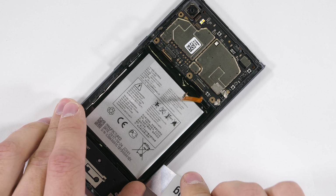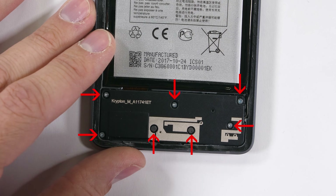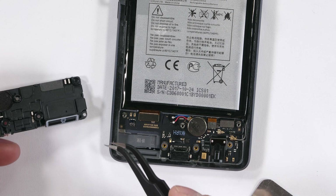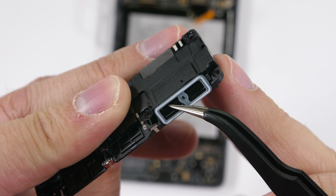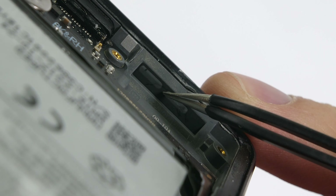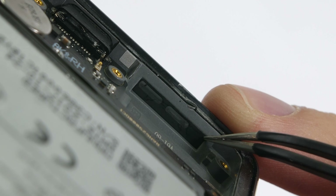It's still impossible to remove the battery at this point, so I'll move down to the bottom of the phone and remove the seven Phillips head screws, which allow the loudspeaker and plastic shield to come away from the phone. The loudspeaker has a little rubber ring around the opening, which rests up against the water-resistant mesh at the bottom of the phone.